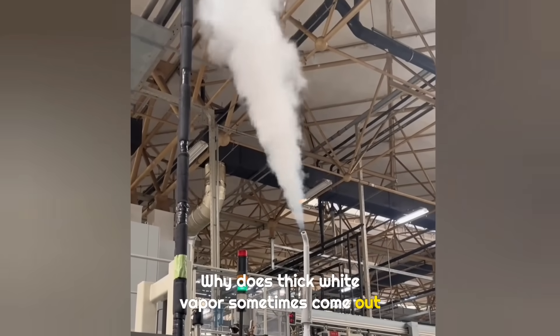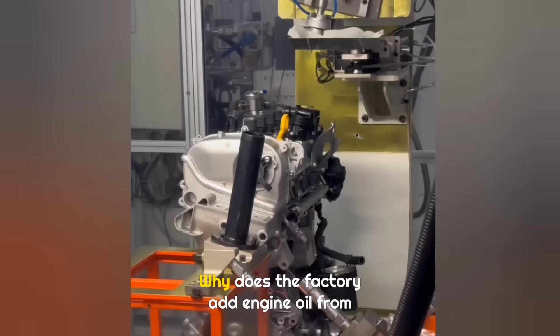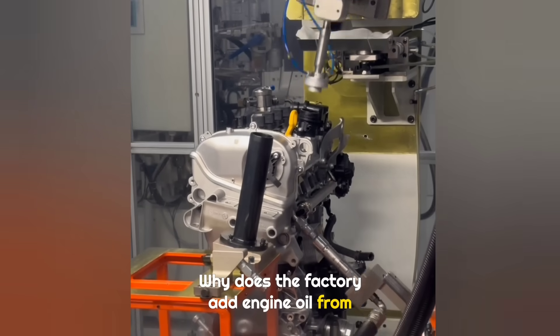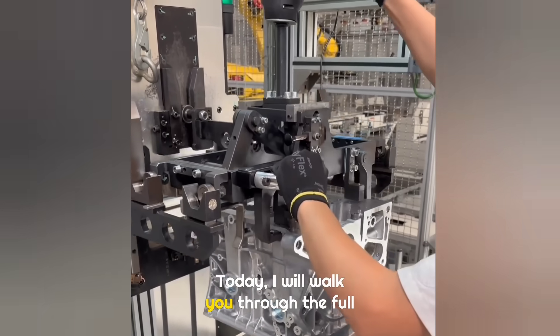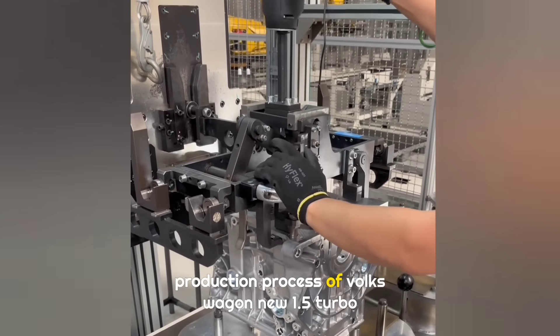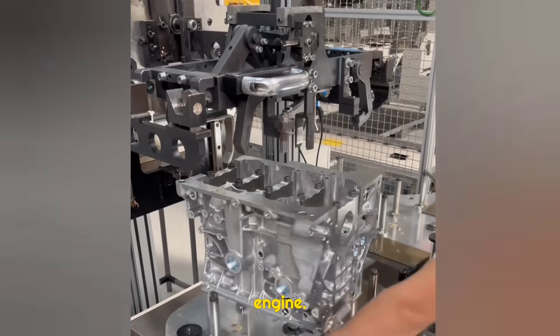Why does thick white vapor sometimes come out of the production workshop? Why does the factory add engine oil from two different points? And why do they connect tubes to the engine during assembly? Today, I will walk you through the full production process of the Volkswagen new 1.5 turbo engine.